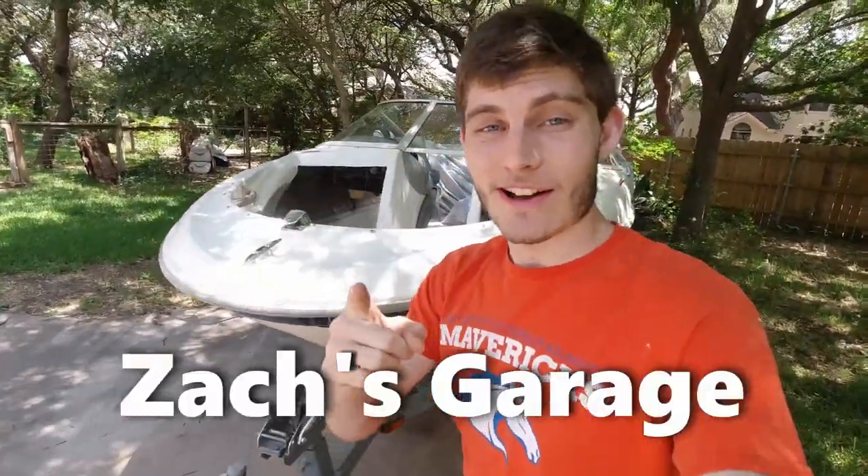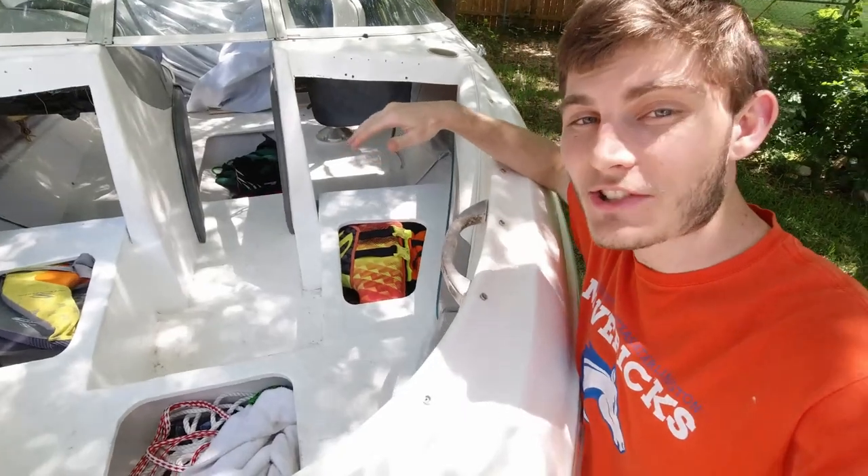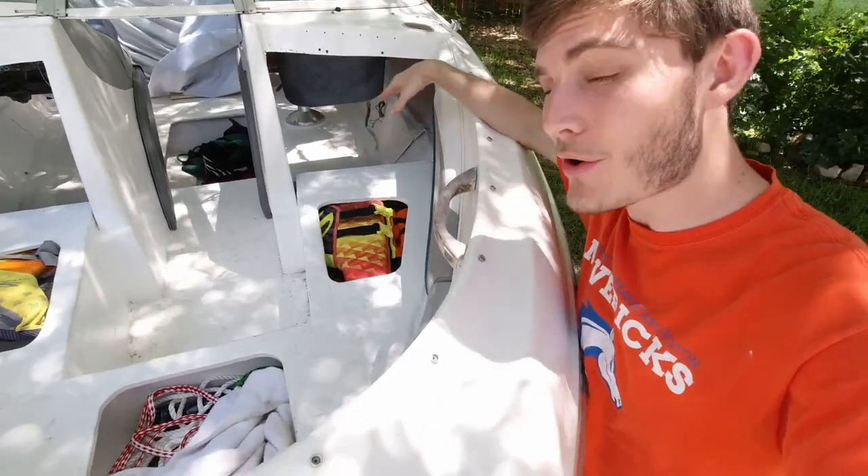Welcome back to Zach's Garage. We are back on the Bayliner boat restoration and what we're going to be working on today is the seat cushions for up here in the bow of the boat.